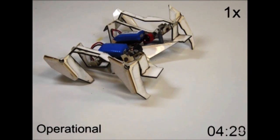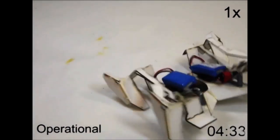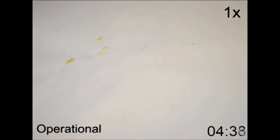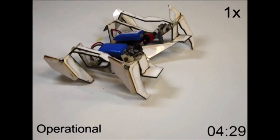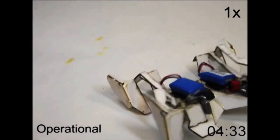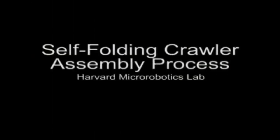No previous self-folding approach has yielded a machine that can function without additional outside assistance. The study, which appears in the journal Science, reports that this new approach, which is both efficient and versatile, allows researchers to quickly produce complex robots that are scalable to different sizes and are also very strong for their weight.